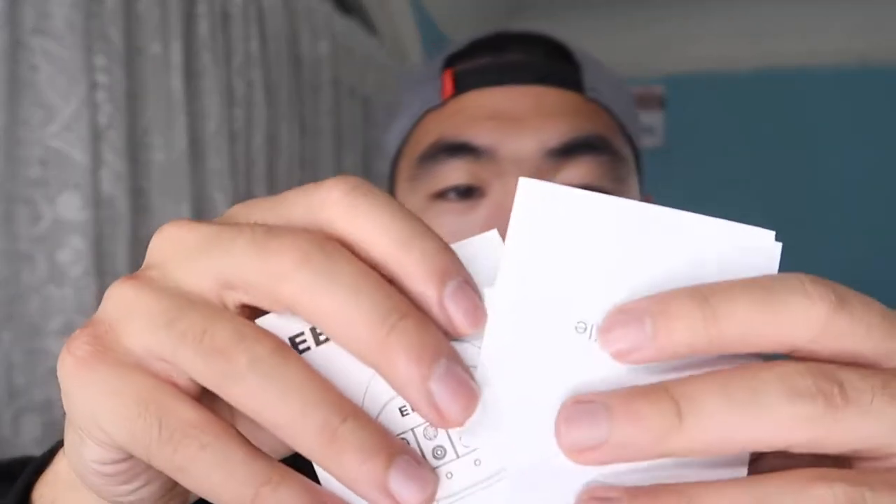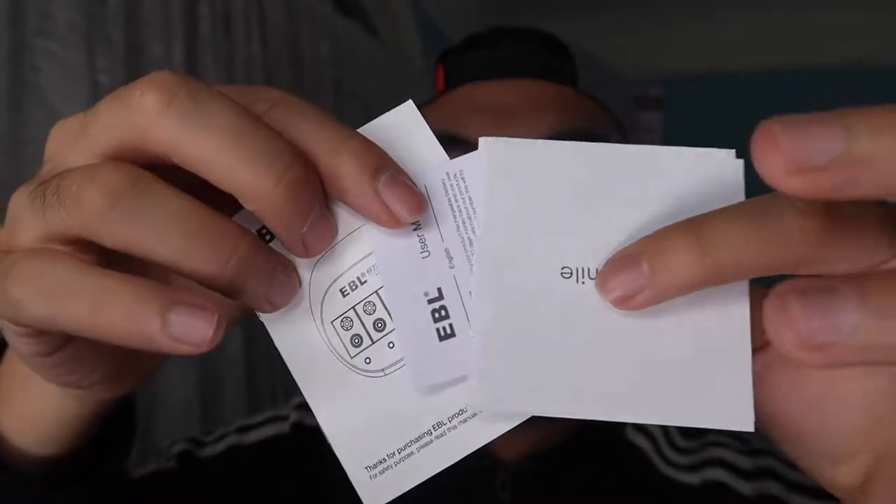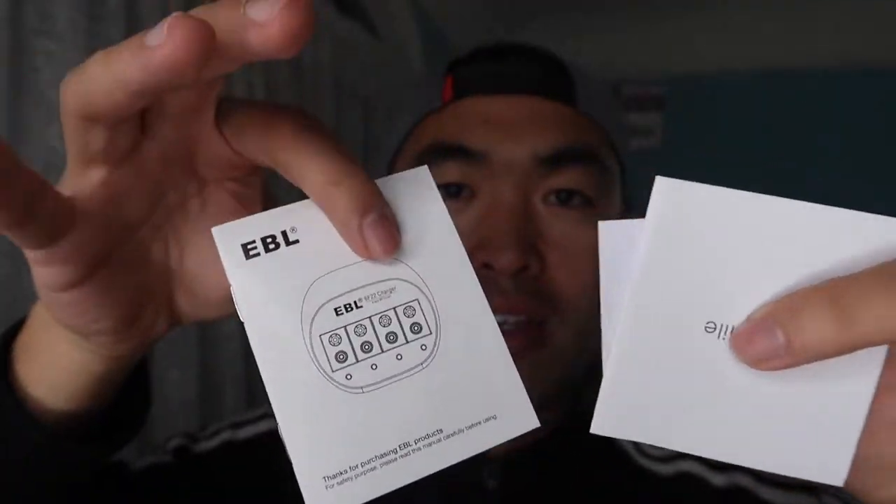Looking at everything else in the package, they provide an instruction guide and a thank you card for buying the product, covering how to set up and use it. That's basically everything in the package. Now let's actually go test it out to see if it works.